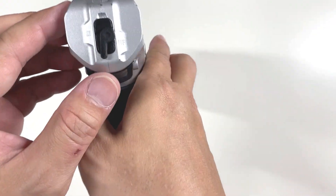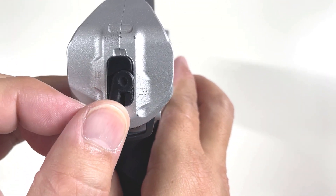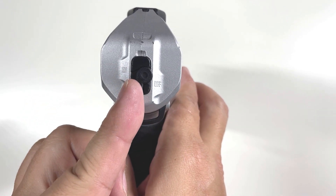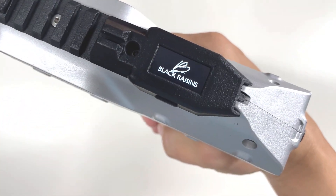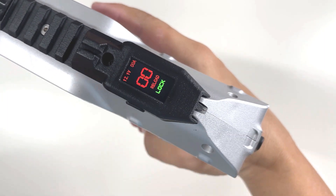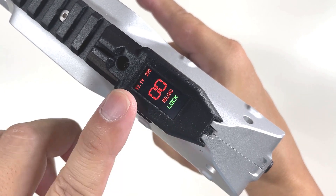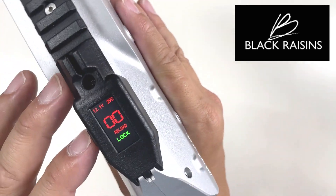Now that the battery is installed, to switch on the ammo counter and select fire, at the back there is a selector with three settings. Put it at the lock position, pull the trigger all the way back and hold it, and release once you see the logo for Black Risen. The system is now set up and locked, so you know it's from Black Risen.